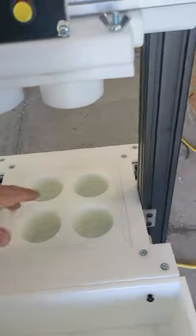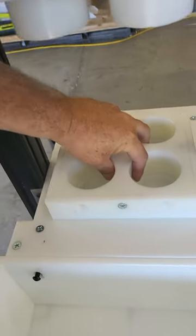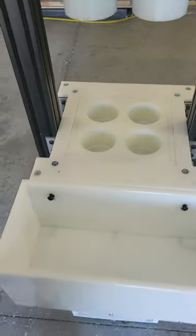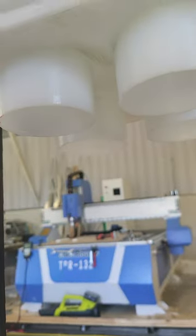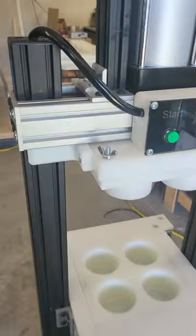Changing the mold is simple — just grab the mold, lift it out of its hole, and replace it with a new mold. Press it in and replace your top plate. The top plate is held on with four screws and wing nuts.